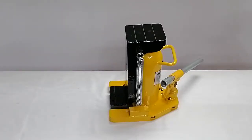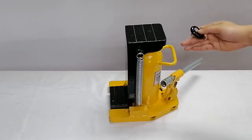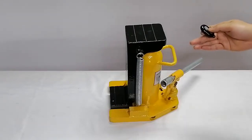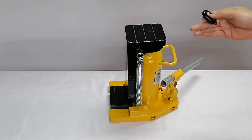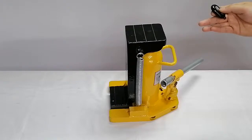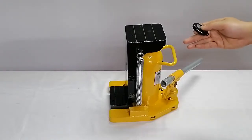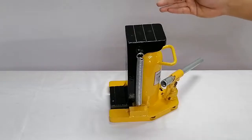Hello, this is Zheng Do. Here comes the partner of the machine moving skis. We call it the hydraulic tool jack. We usually use these tools to achieve lifting and moving together. So let's introduce it starting from the tool itself.